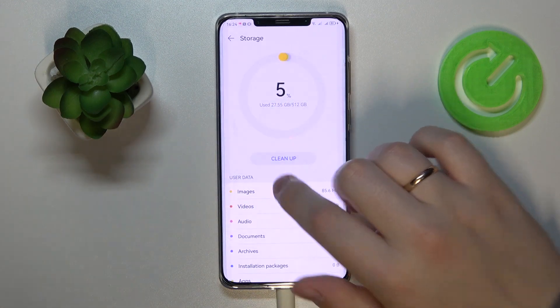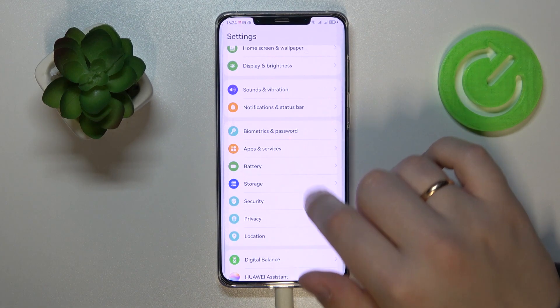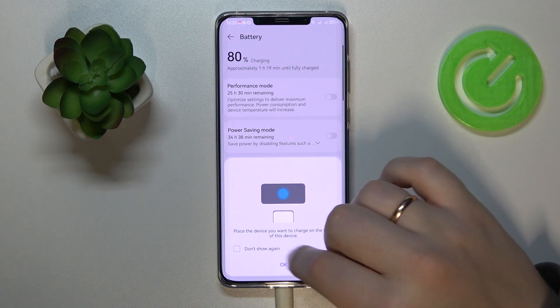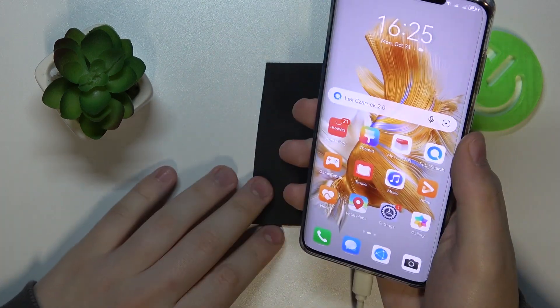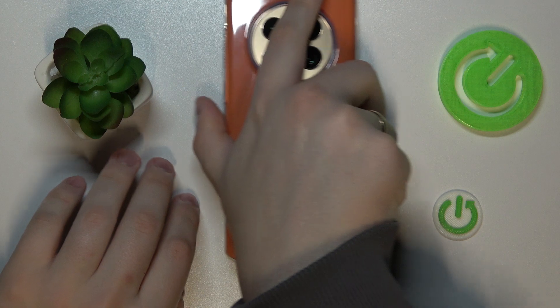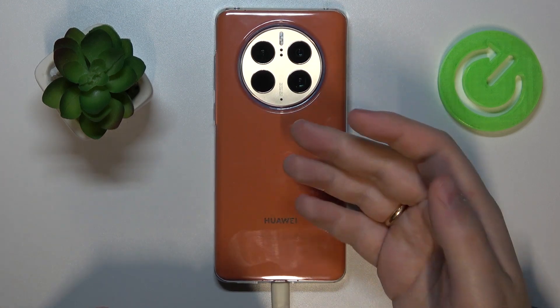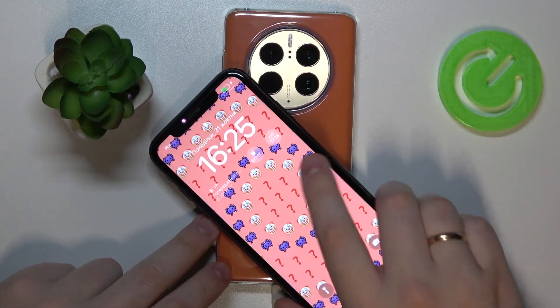Moving to the fifth and last tip — it's a very useful one that not everybody knows about. Open the Battery category in Settings and switch on the Wireless Reverse Charging toggle. You'll be able to use your Huawei smartphone as a charging dock station. I'll demonstrate using my personal iPhone as a test subject since I know it supports wireless charging. Once the toggle is switched on, just place any device that supports wireless charging on top of your Huawei's back panel, and the charging process starts right away.